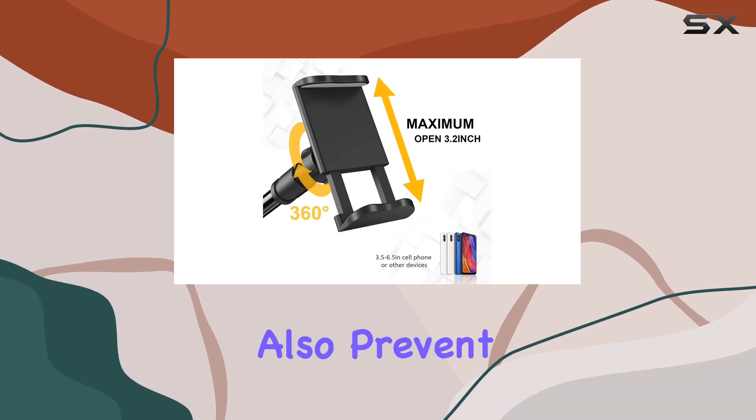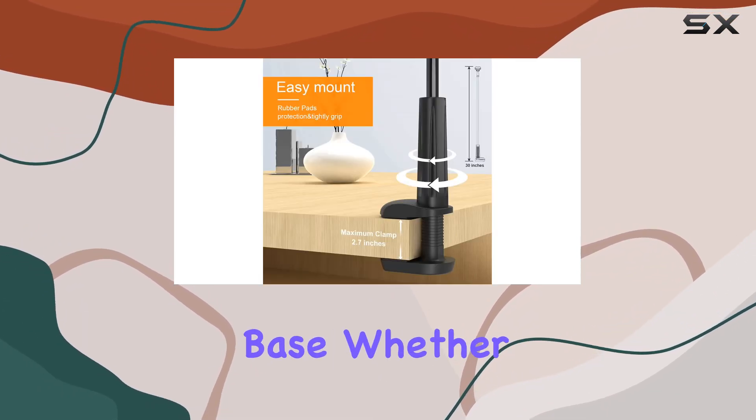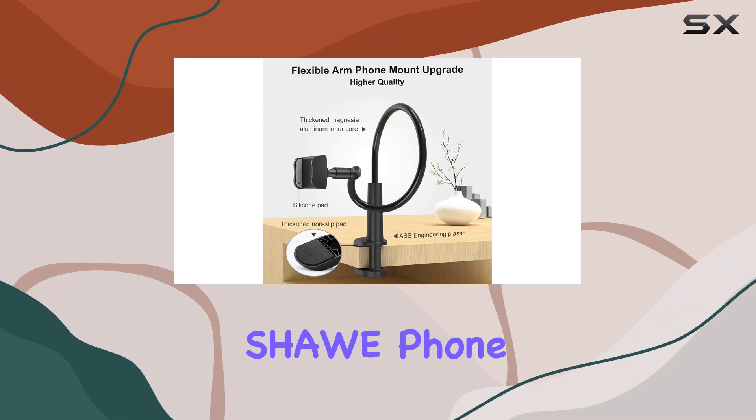I appreciate the thoughtful design using materials that not only make it durable but also prevent scratches on your furniture, thanks to the non-slip silicone base. Whether you want to binge-watch your favorite series, enjoy music, or have a hands-free video call, this Shaw phone holder has got you covered.